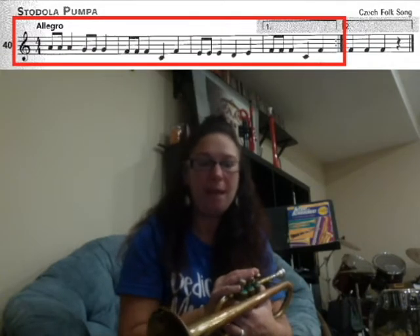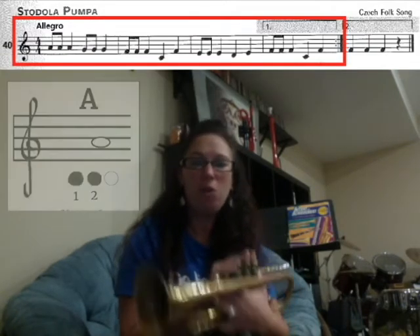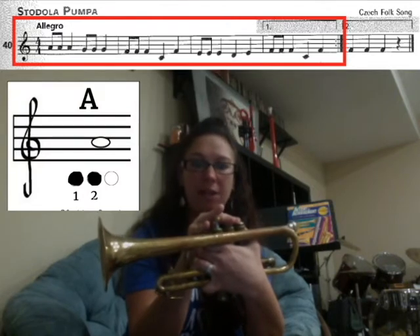How to play song number 40, Stadola Pumper. In this song, remember we have the new A, which is fingers one and two. It's a little higher than the G.